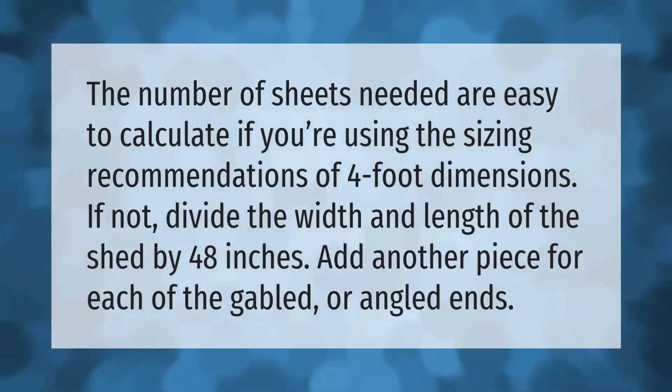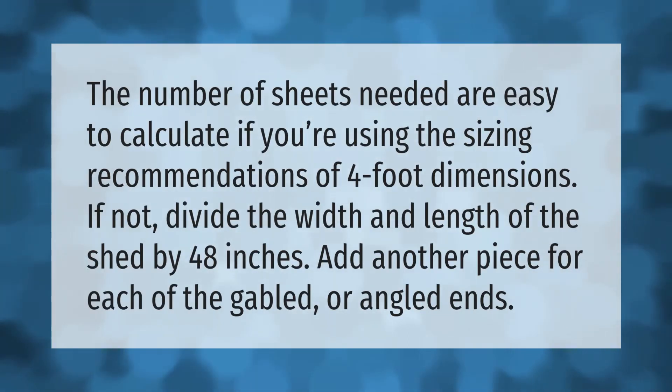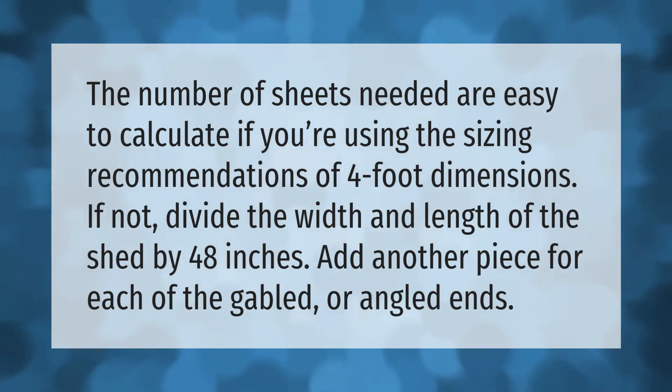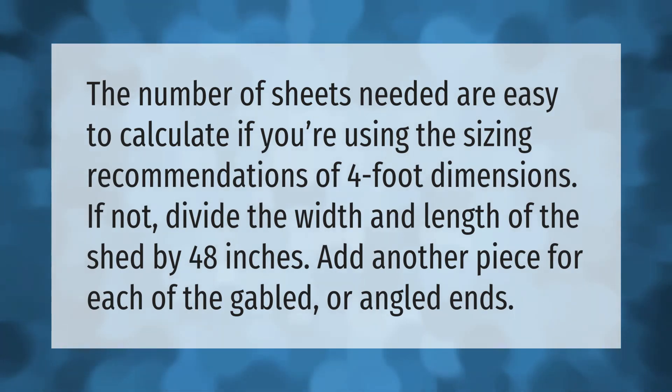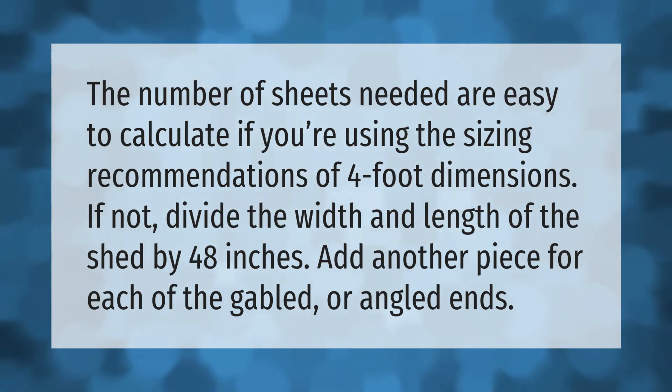The number of sheets needed is easy to calculate if you're using the sizing recommendations of four-foot dimensions. If not, divide the width and length of the shed by 48 inches, then add another piece for each of the gabled or angled ends.